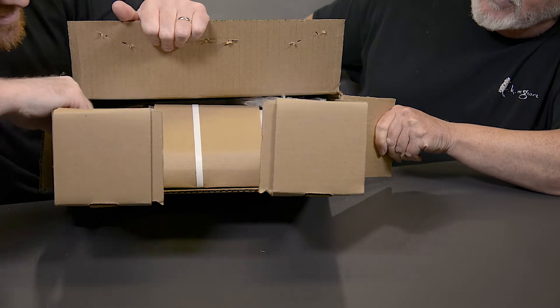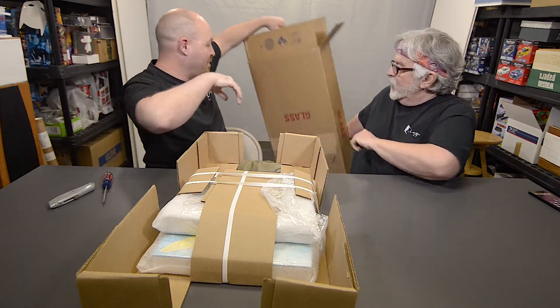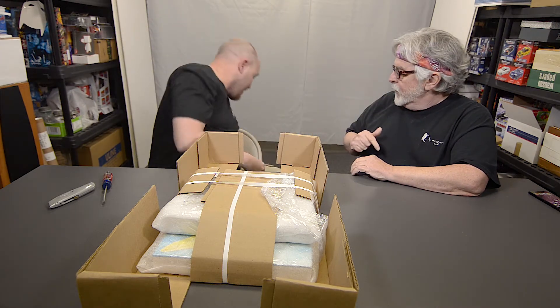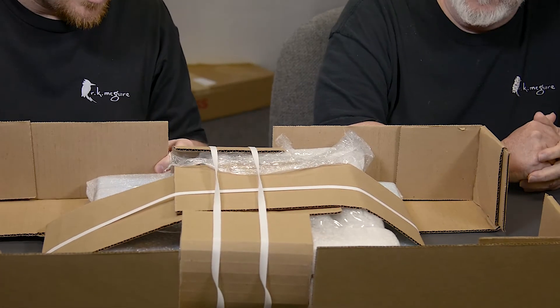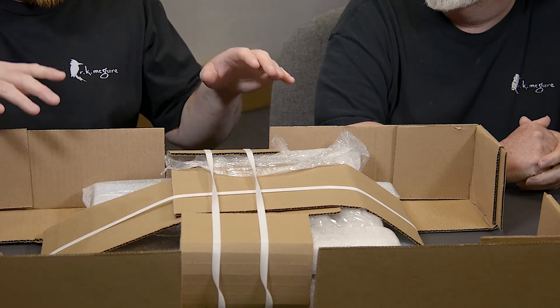Oh, look at this. Oh yeah. They don't joke around. I could ship a kid in that. Giant box. So you can see, once again, if you've seen our old videos where we unbox stuff, I love the way it's packaged. Nice, heavy straps.